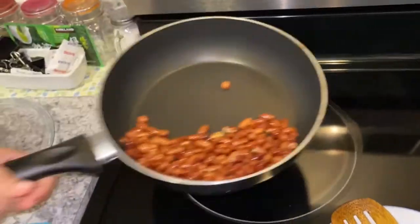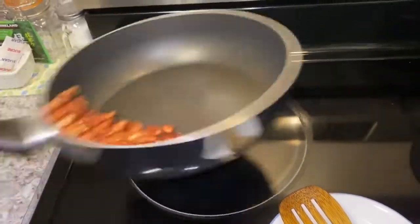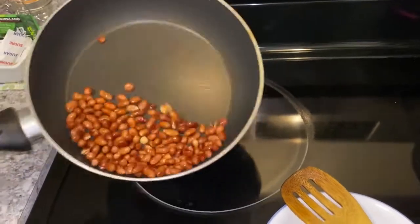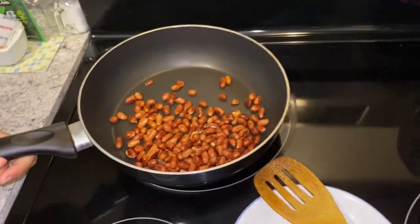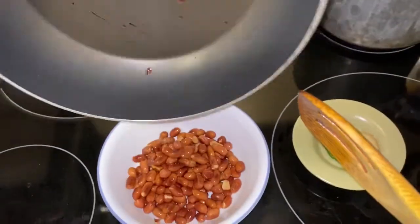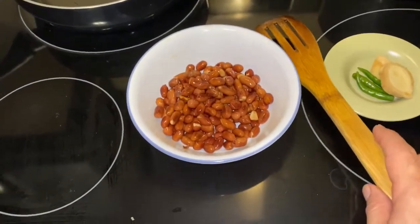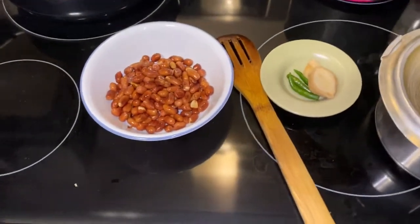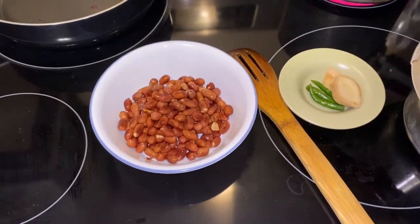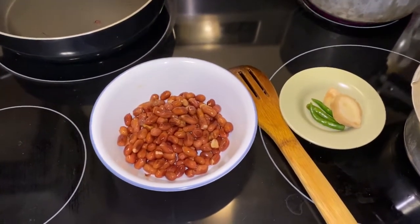When you hear this sound as you stir — you can make out that they are done. At this point, you can remove the Mungphali from the pan. If you taste them now, they will be crunchy. Once you keep them out of the pan, they will become crunchy automatically. So don't worry if they are not crunchy right away — wait for them to cool down and eventually they will become crunchy.